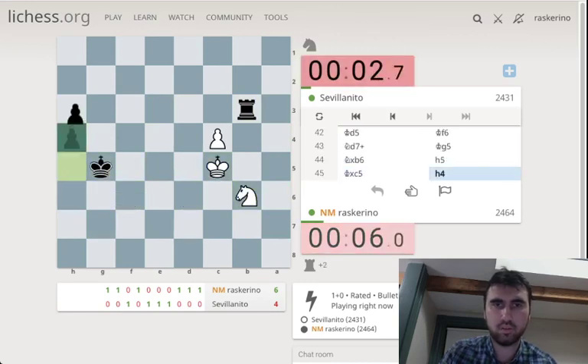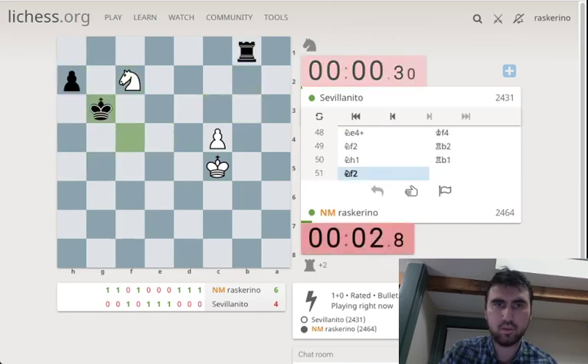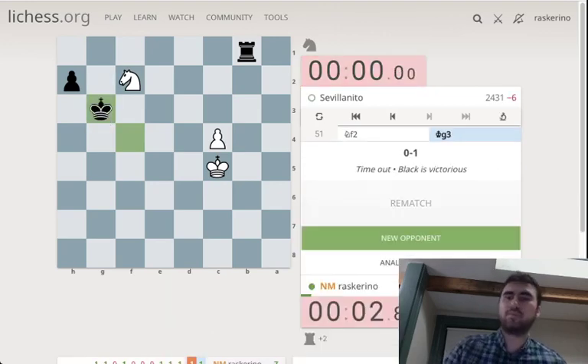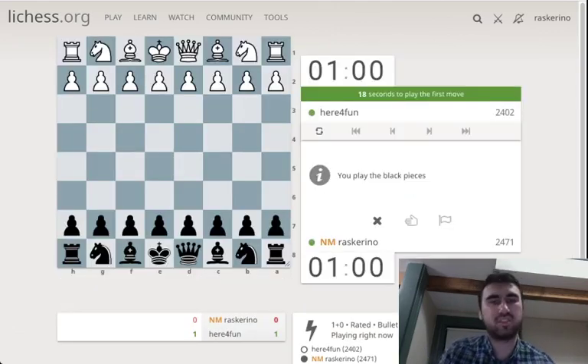Okay, well... One for one. We've won a game. It's a miracle. Well, that's hard.